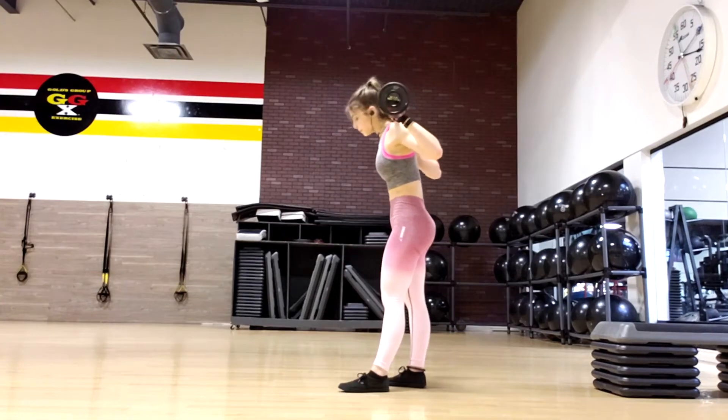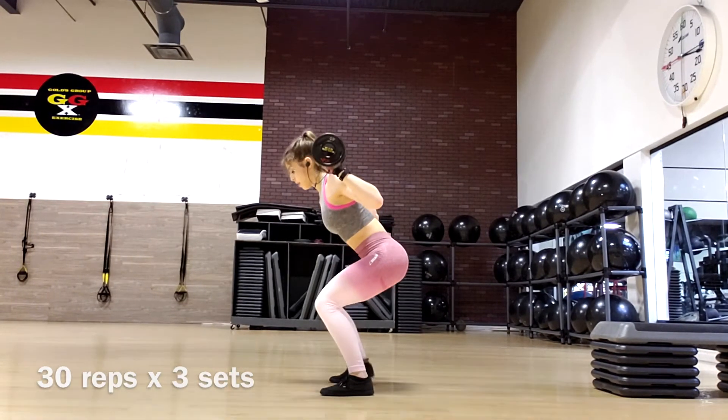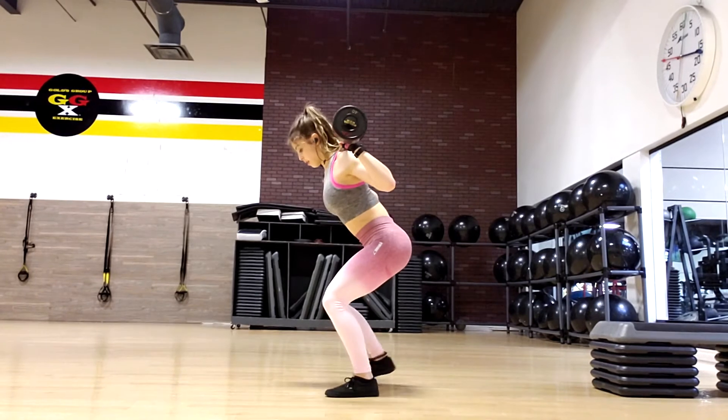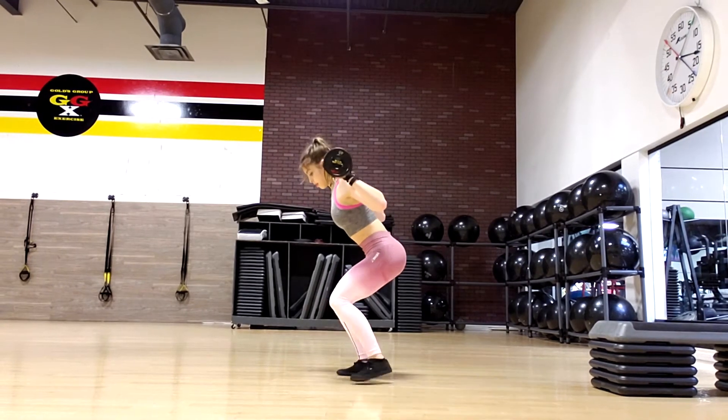Then I did some crab walks — 30 reps times three sets. You can add a resistance band for an extra challenge. Keep your back straight, push through your heels, and stay in a squat-like position.